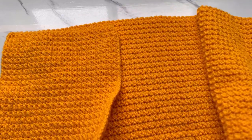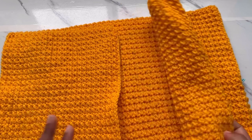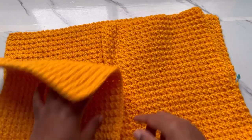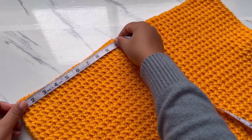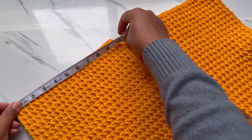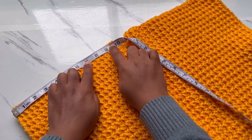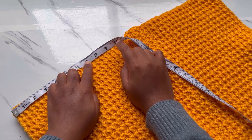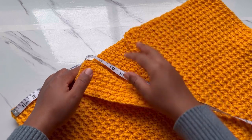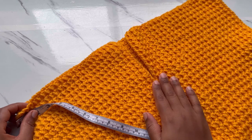I'm back and both front panels are completed — 25 rows each — and the back panel has 50 rows. Now we're going to join the shoulders. My front panel is 10 inches wide, so I'm going to mark where the joining stops. I'll join 7 inches and leave 3 inches open for the neck area. Get your darning needle and remember to join from the wrong side of your cardigan.